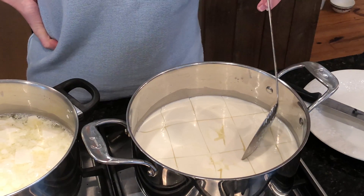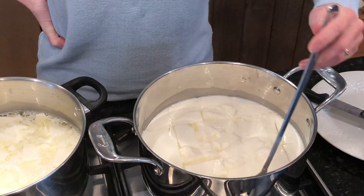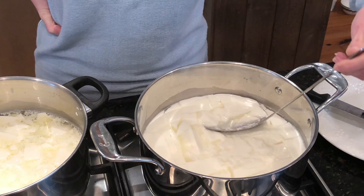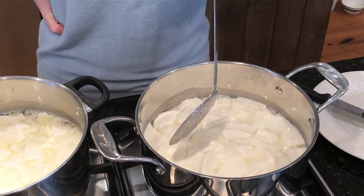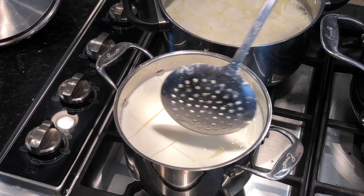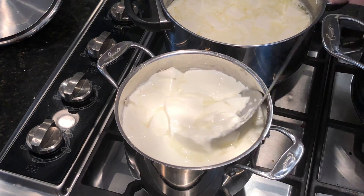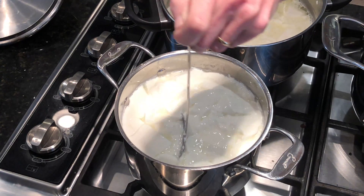Back to the Publix milk — let's give this a stir and see what we have. Breaking these up a little bit, and so far these look the most promising. They're keeping the shape of a curd, so I'm going to be very gentle with them and start warming that up. Coming back to the Fresh Market milk — let's give it a little stir, and it's holding up okay too so far.